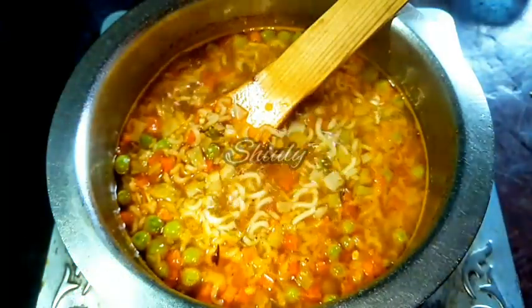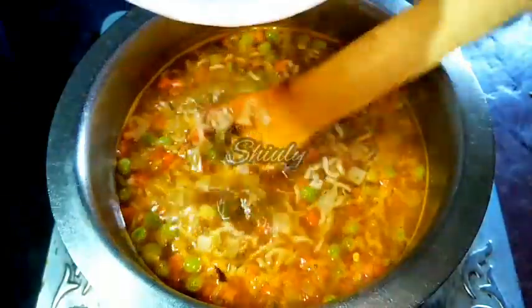I am adding the slurry into the soup. We have to stir the soup while adding the corn flour slurry to avoid lumps. Now as you can notice, the soup is thicker than before.